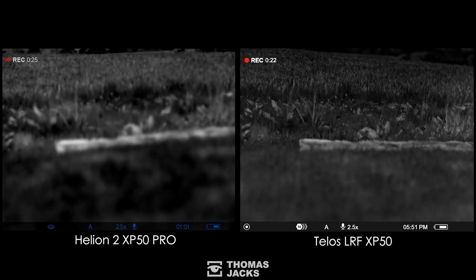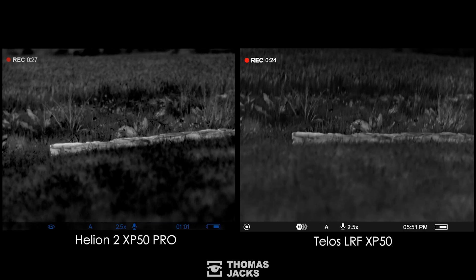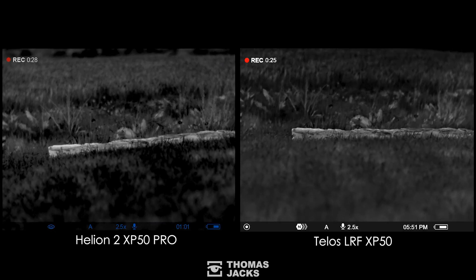Now a bit of close-up detail — I'll hold the action there. It's difficult to match the contrast and brightness precisely, but at short range there's hardly any water vapor to penetrate, so it's not surprising that both look really good.